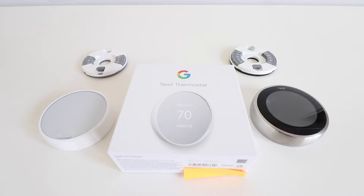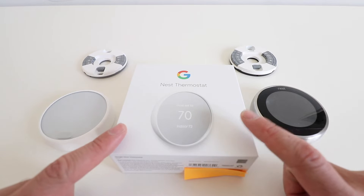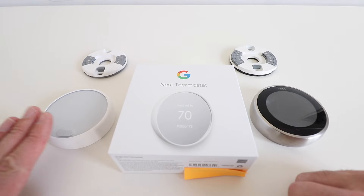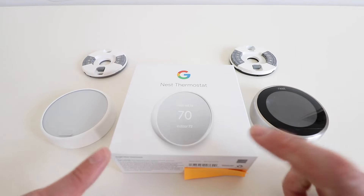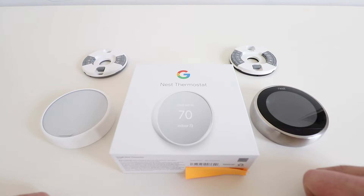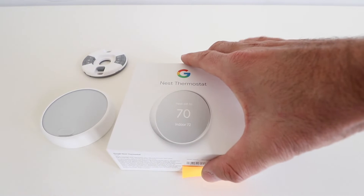Hi, 1-Hour Smart Home here, and today we're going to unbox the new Nest Thermostat that just came out in November of 2020. I actually have all three current versions of the Nest Thermostat here: the Nest E, the new Google Nest Thermostat that came out in 2020, and the Nest Gen 3 just for comparison. Let's go ahead and open up this box and see what's inside the new Google Nest Thermostat.